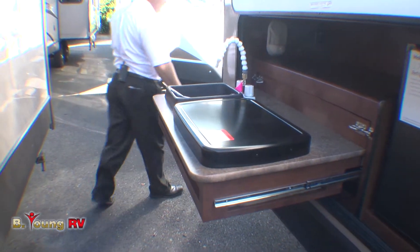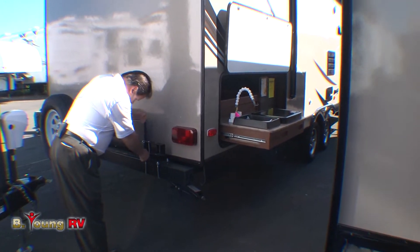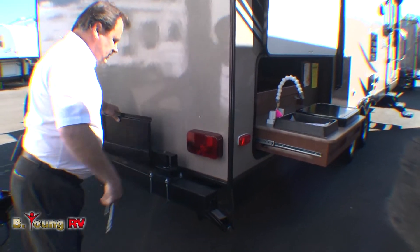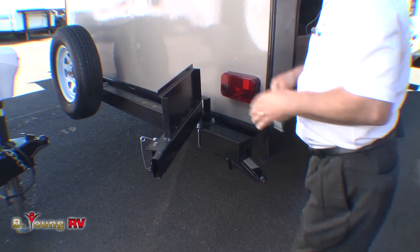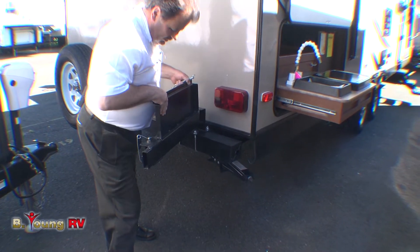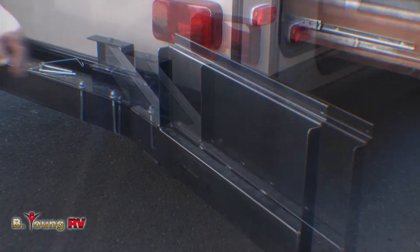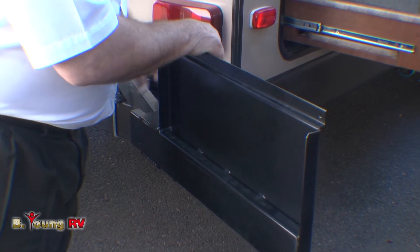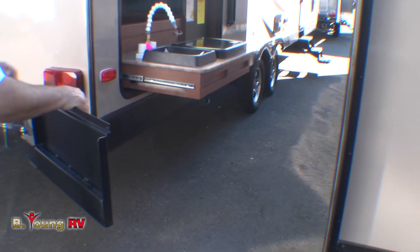Around in the back of the trailer, you'll notice it's also equipped with an exterior barbecue grill setup. Pop the pin out and swing the grill around — it comes right to the outside kitchen area. Put your barbecuer on and you're ready to go. This one swings out a little further so you can bring it closer to the outside kitchen area. The barbecue grill is stored in the front Bear Cave storage with an external propane connection at the outside kitchen.